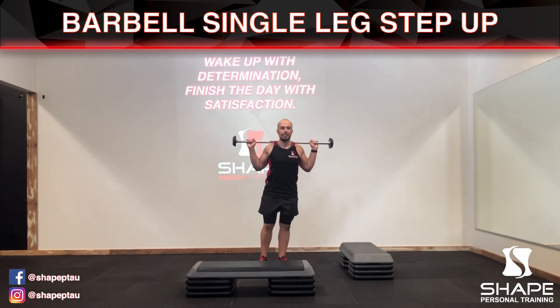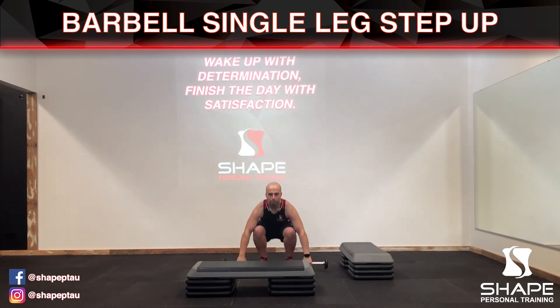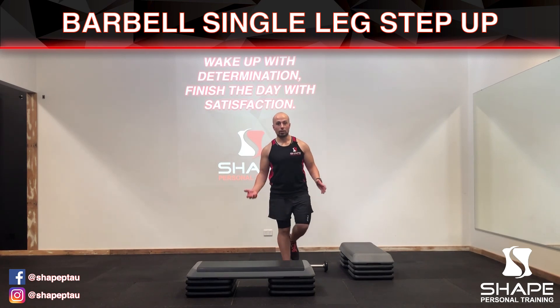When you're done, lift the bar over your head, bring it down to your chest, relax the weight, squat down, and let go. That is how you complete the barbell single leg step up.